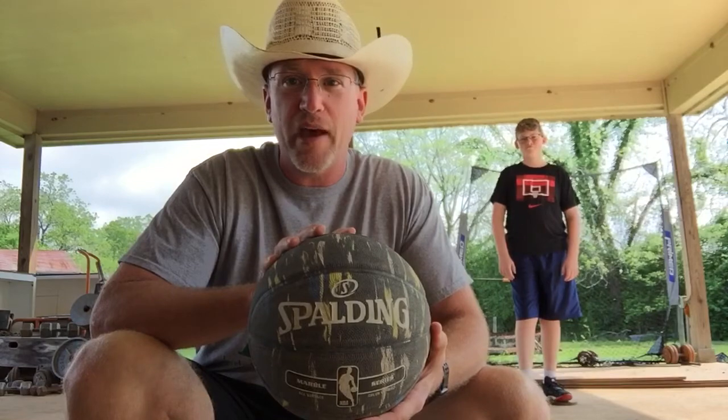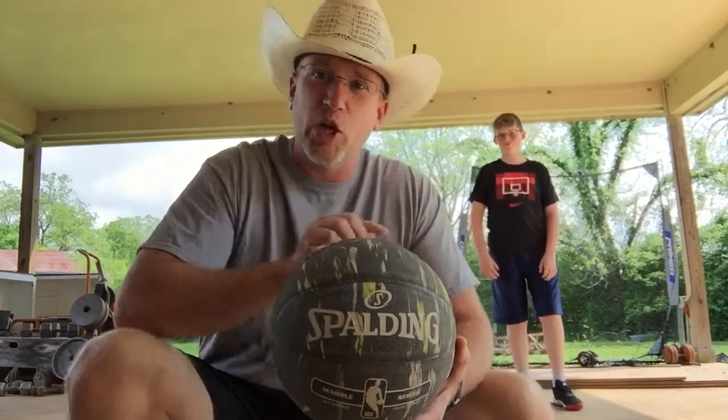Howdy again from the country AP, it's Coach C back again with another ball skill. Today we're going to be working on the bounce pass. Some of y'all need to be doing a bounce pass. My son Cooper's back to help us out — he's got his basketball shirt on, it's perfect. Wait for us to get set up and we'll walk through how to do a bounce pass.